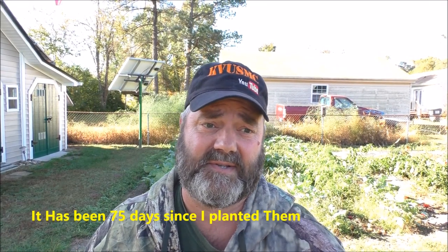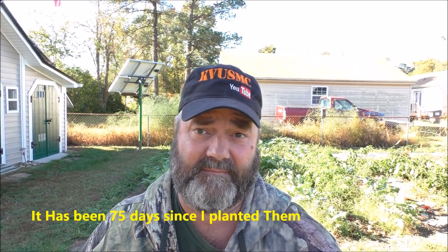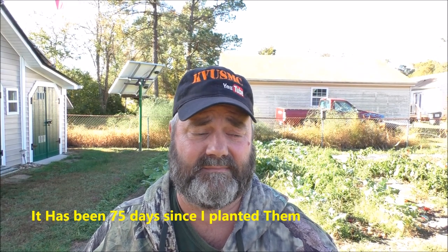Hey everybody, doing an update video on my collard greens and broccoli that I planted August 11th. This is now October 27th, so it's been about two and a half months — September 11th would be one month, October 11th two months, so close to 90 days.